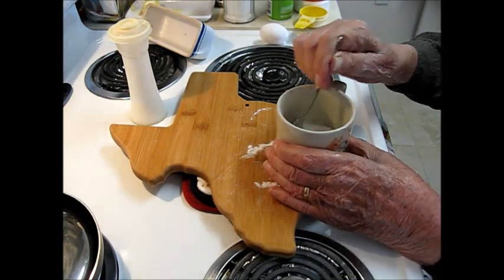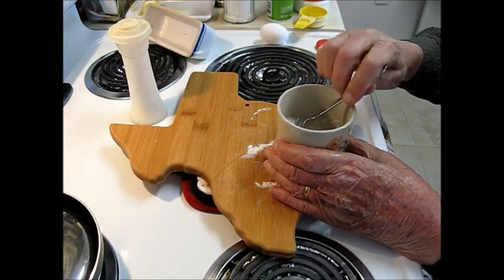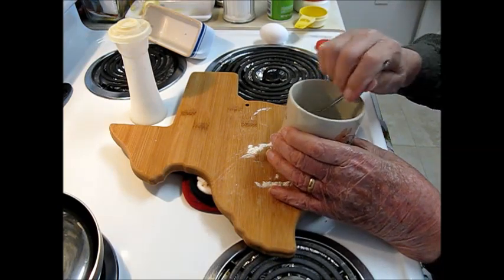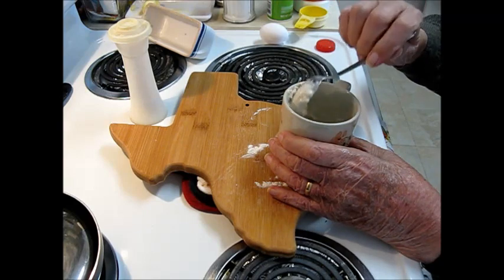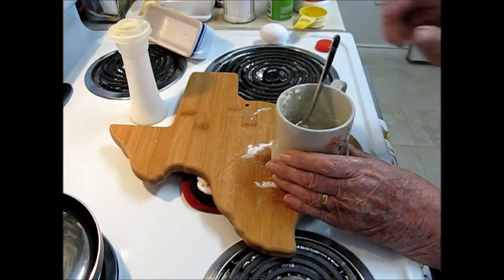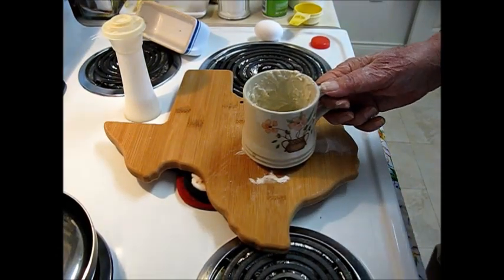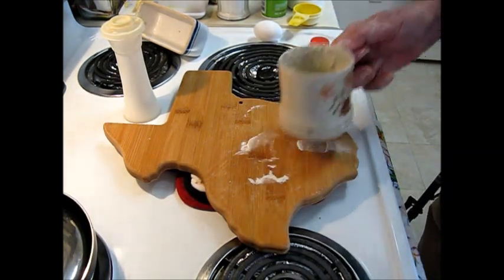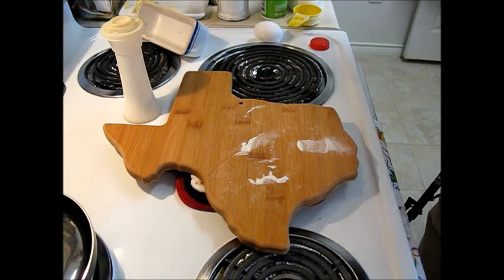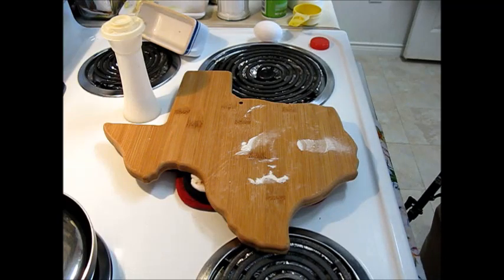Just start mixing this up. You want to mix it thoroughly and get rid of all the lumps. Okay, that's completely mixed — nice and smooth. So it goes in the microwave for a minute and 30 seconds on high, full cook, and start.